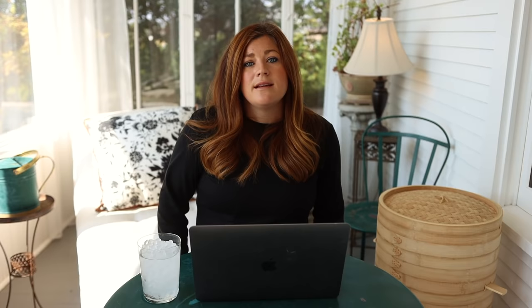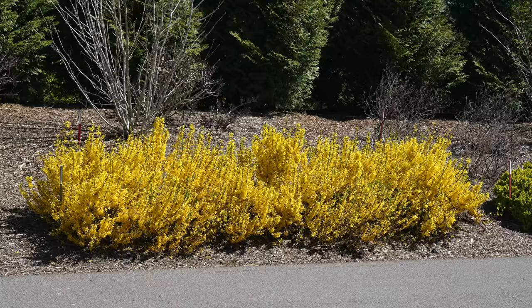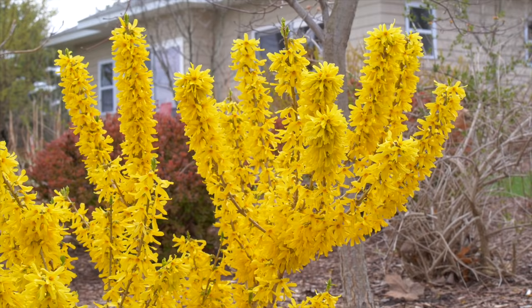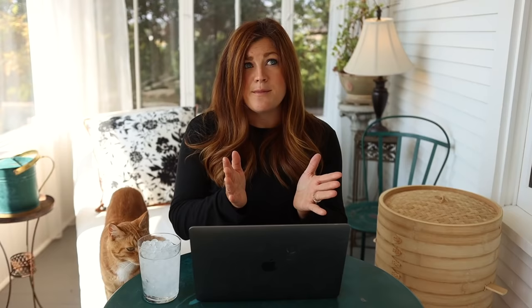The thing you need to know with forsythias is to not prune them at the wrong time — they bloom on old wood. With this one, you probably don't even have to worry about pruning since they stay so small. But if you are going to prune them, you need to do it immediately after they're done blooming in the spring. That way they have the rest of the season to form their buds for next year's blooms. If you prune too late, you'll cut off next year's blooms and forfeit that spring show. Same goes with lilacs — prune immediately after blooming. They are zone five through eight and prefer a well-draining soil, so don't place them somewhere where the soil holds onto too much moisture.